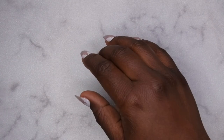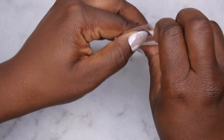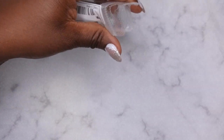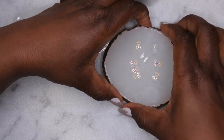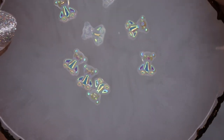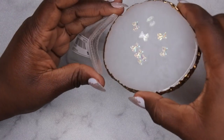I also got the same jelly-style bears but in a clear color. They do have a curve to them as well, which helps them sit on the nail. These are so cute - I love these!